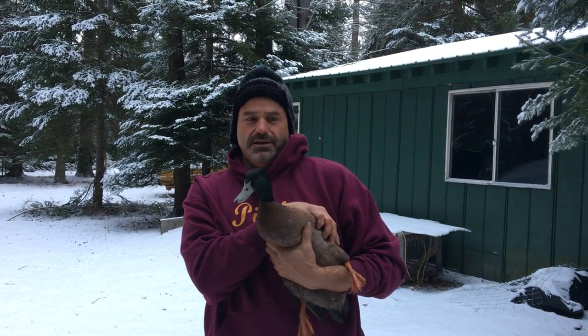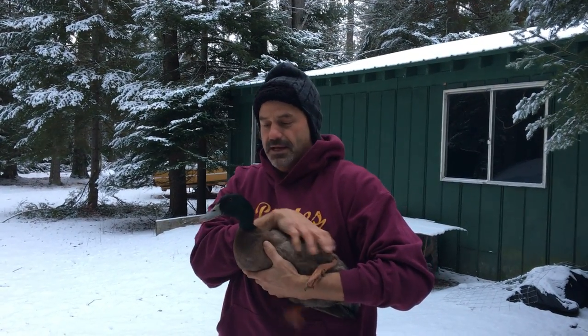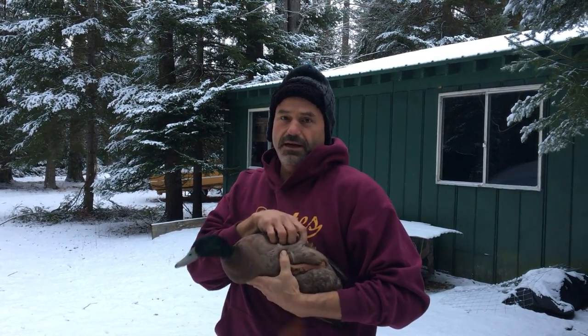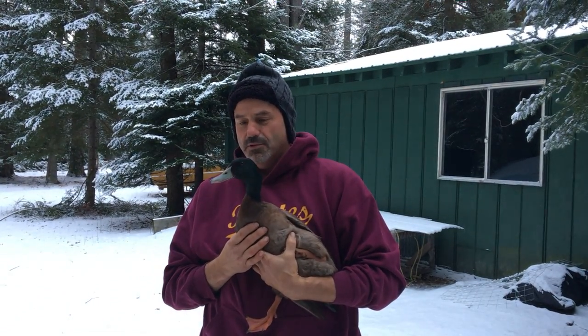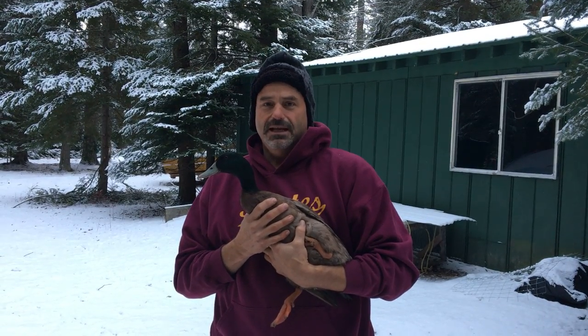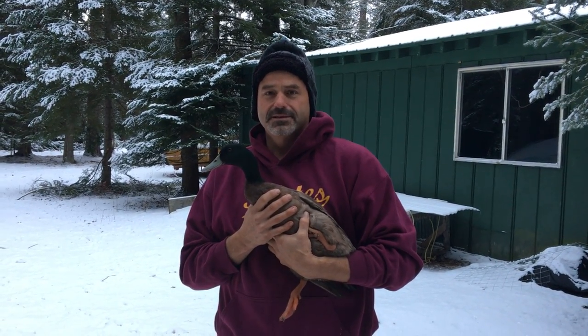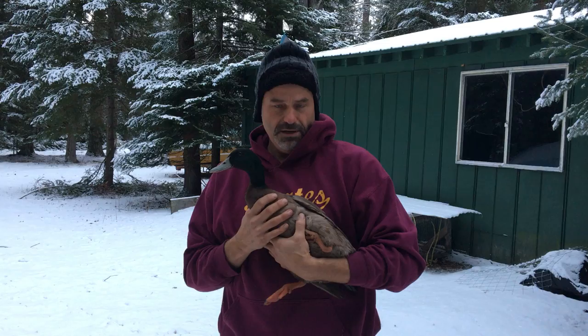He's pretty calm about this. This isn't going to hurt much, or at all really. He just might get a little anxious because he doesn't like being held. Now I notice when the ducks come out in the morning and they stretch their wings, they're starting to flap and get a little bit off the ground, which means they can start to fly. And we'd like to keep them around here instead of flying off down south, so we're going to clip a little bit of their wings.